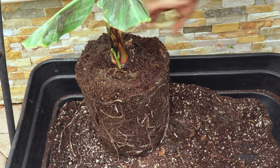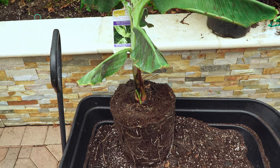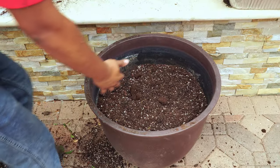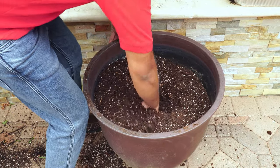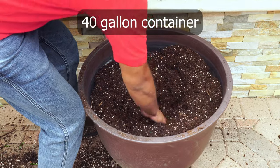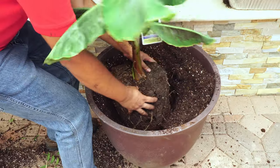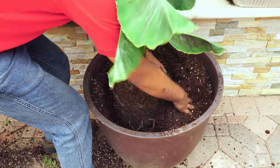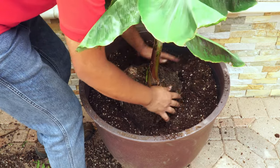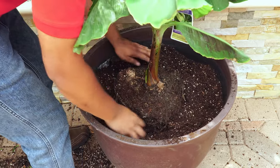Just look at the massive roots here — it's almost root-bound in this 5-gallon container, which is a pretty big-sized container for most plants. We are now going to grow this banana plant in a larger 40-gallon pot. We have grown several fruit trees in a container of this size — Kishu mandarins, blackberries, grapes, and a lot more — and they have all fruited in a large container like this.